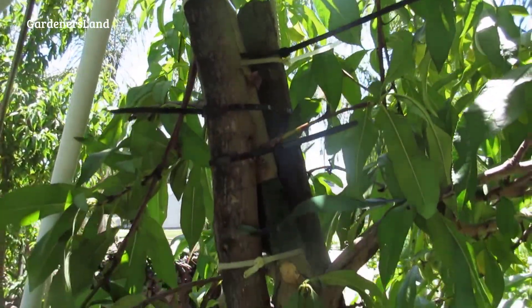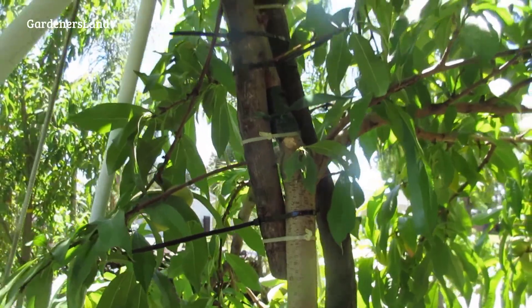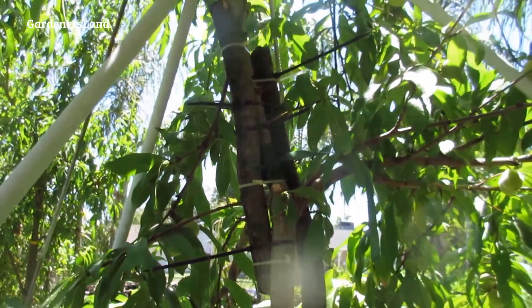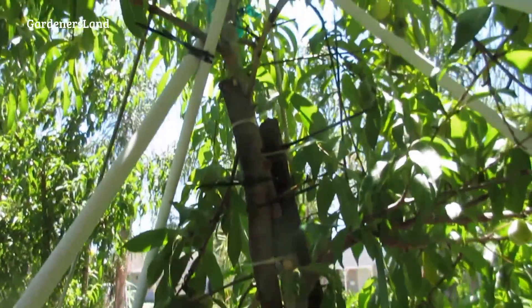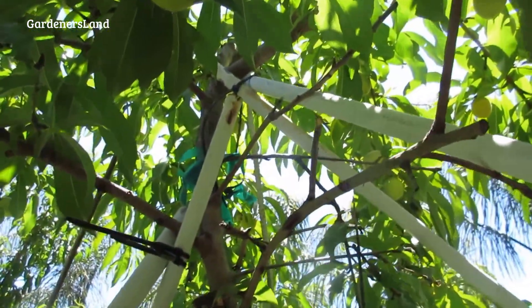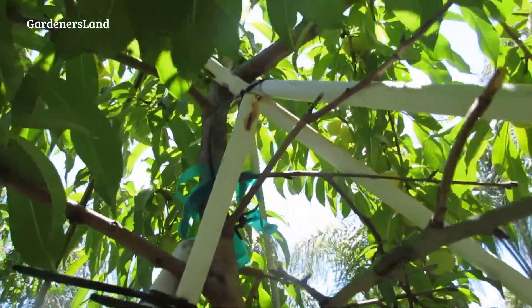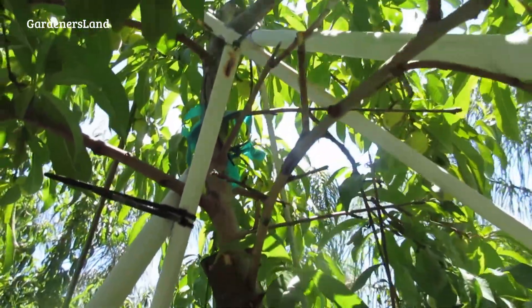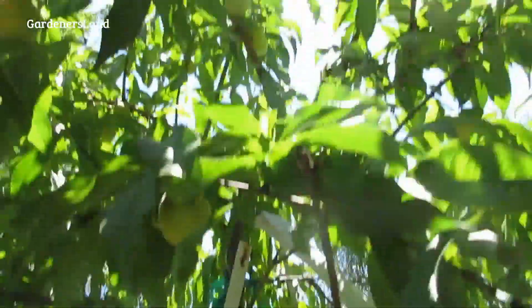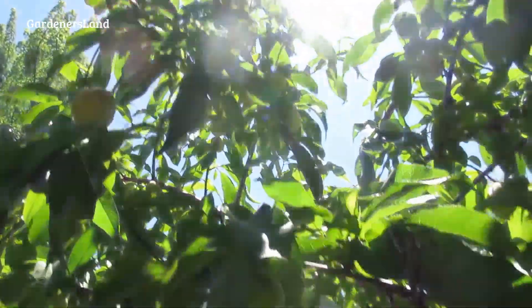We wrapped some stretchy plant plastic around where the break was to try to keep the bugs out, and we're using poles from an old canopy to add more support. If you look at this tree, we probably have about 80 pieces of fruit — and they're still small, golf ball size right now.